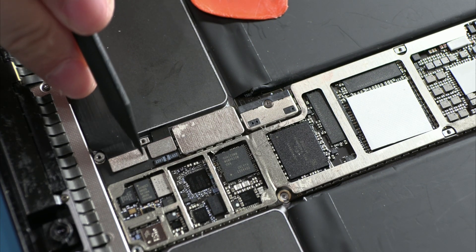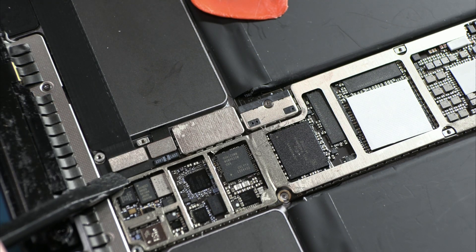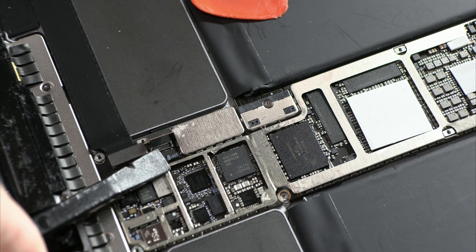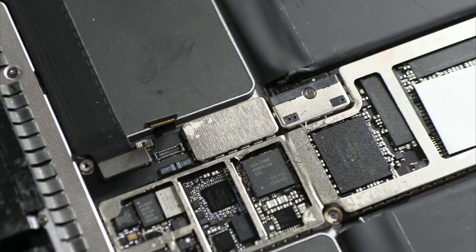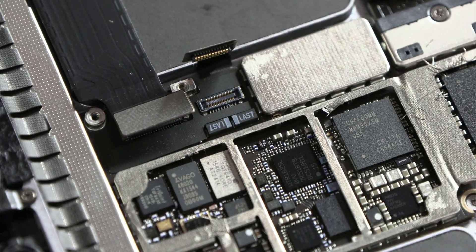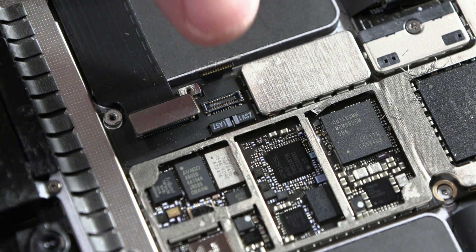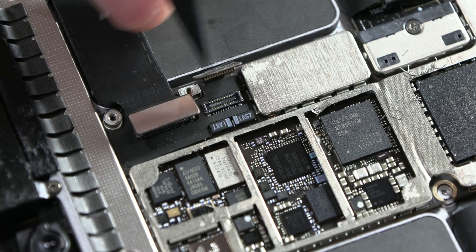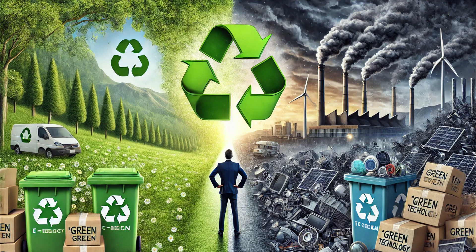Here's the simple truth: does anyone really believe that Apple couldn't have placed an accessible battery connector on top of the motherboard, as they do in iPhones? Of course they could have, but they're not interested. For Apple, it's more profitable for a €1,500 iPad Pro to end up as electronic waste, forcing the customer to buy a new one, rather than facilitating an easy repair that would extend the device's lifespan. And then they sell us the tale of sustainability, recycling, and green technology. Does anyone really believe that narrative? I seriously doubt it.